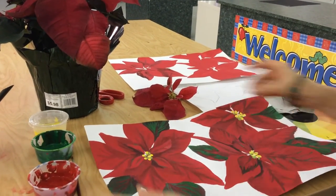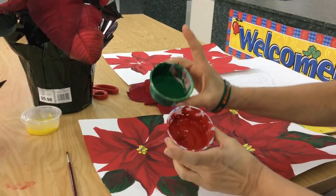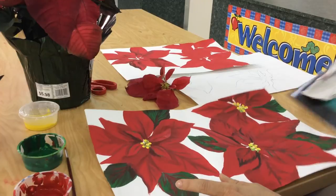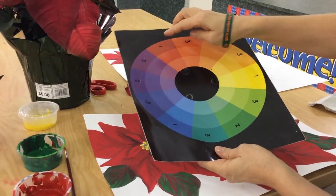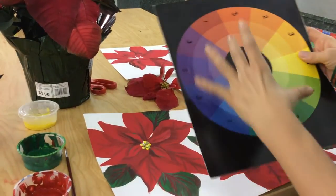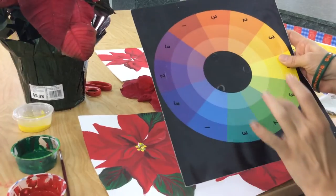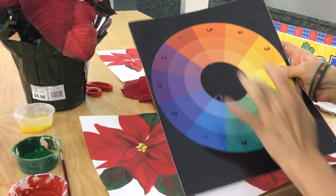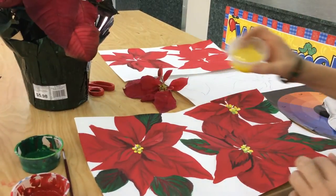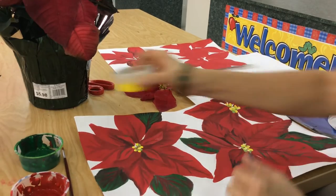The way we're going to create this painting, we're going to paint the entire painting with just two colors — complementary colors, meaning they are across from each other on the color wheel. Red is across from green. Complementary colors dull each other; I'm going to darken my red to make shadows by adding green to it, and I will dull my green by adding red. The only other color allowed is yellow at the very end for the center of the flower.